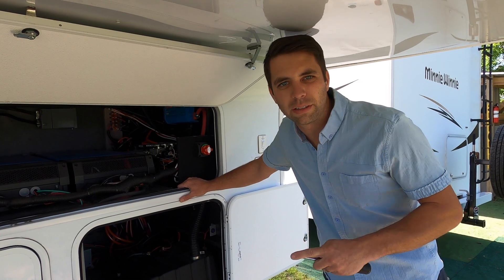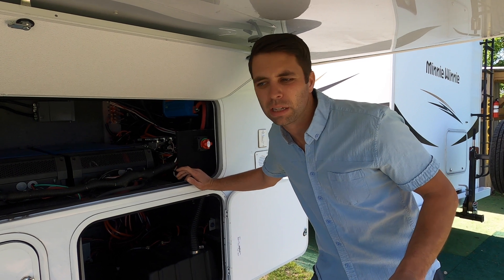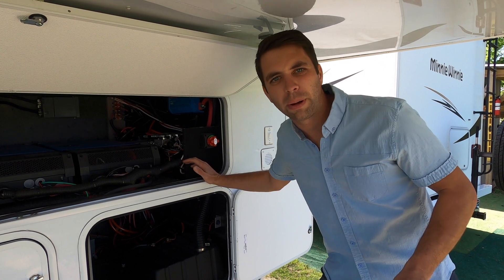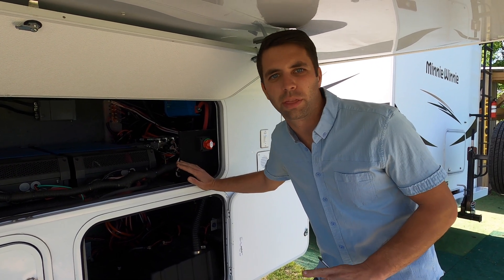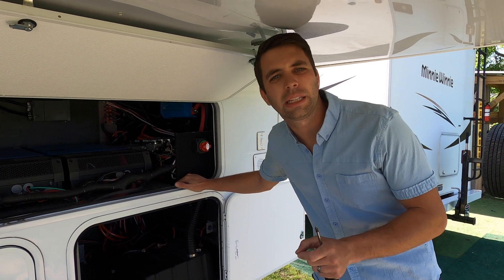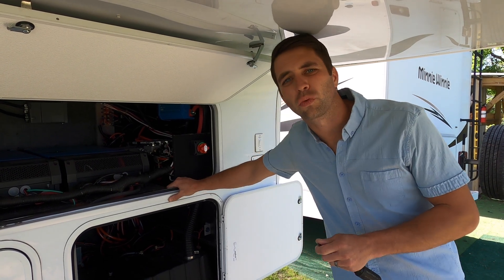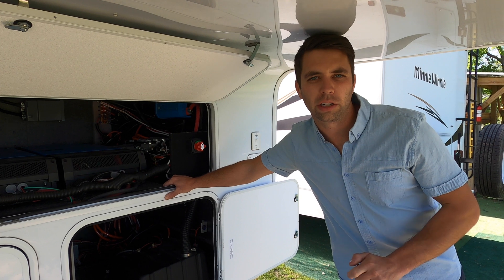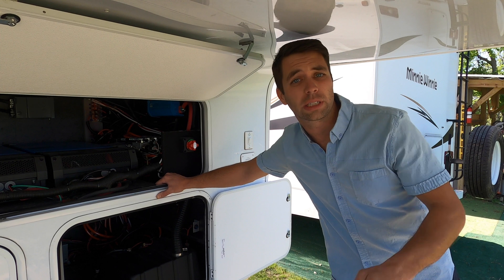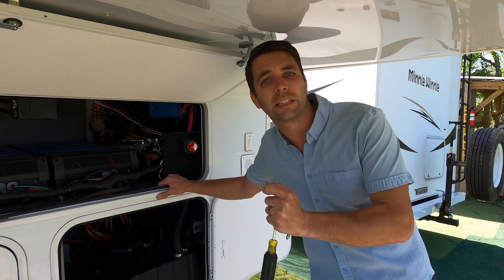These owners came to me and said they want to be able to run both of their air conditioners at the same time. I said absolutely — but they wanted more power than a typical Victron 3000-watt inverter would give them. The Victron Multi Plus II 3000-watt 2×120 does a really good job running one air conditioner. A typical Coleman Mach takes about 1500 watts, so starting a second brings you to 3000 watts — technically fine.